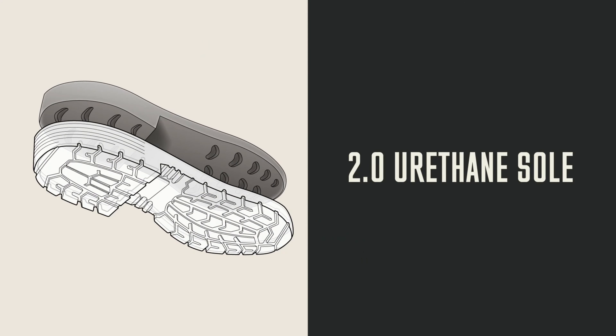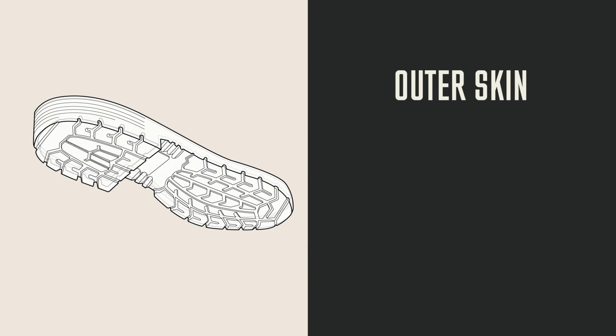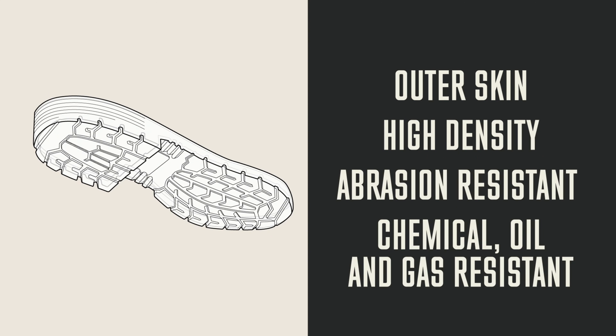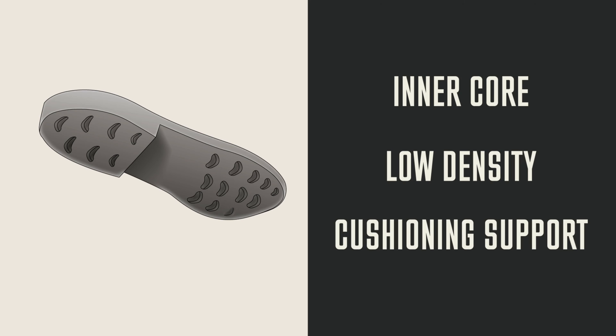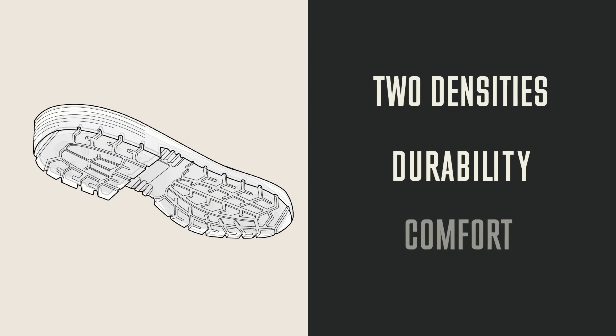It all starts with the 2.0 urethane sole. This sole is called the 2.0 because it's made of two densities of urethane. The outer skin is a high-density urethane that is extremely abrasion resistant as well as chemical, oil, and gas resistant. This skin wraps around a low-density urethane inner core, which provides cushioning support under your feet. The combination of the two densities gives you both durability and comfort.